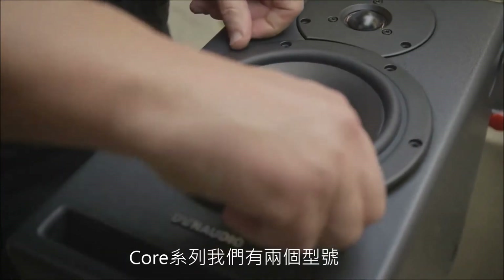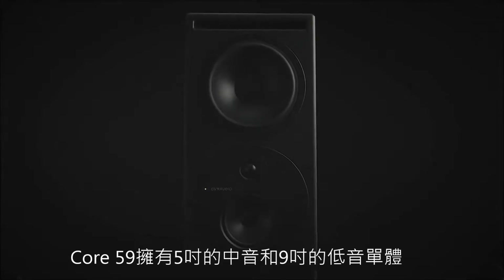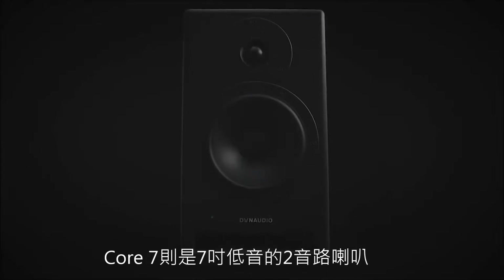We've got two models in the Core range: the Core 59, which has a 5-inch mid-range and a 9-inch woofer, and the Core 7, which is a two-way speaker with a 7-inch mid-woofer.